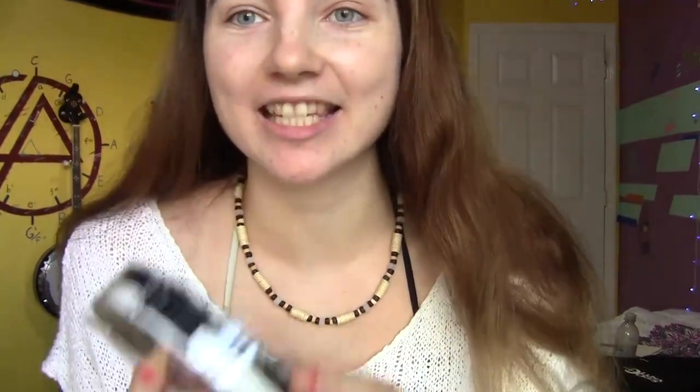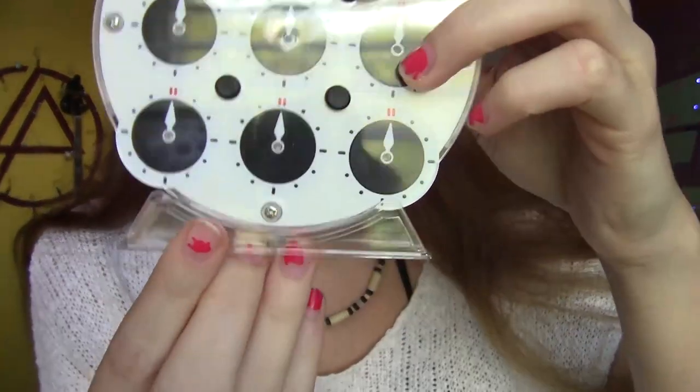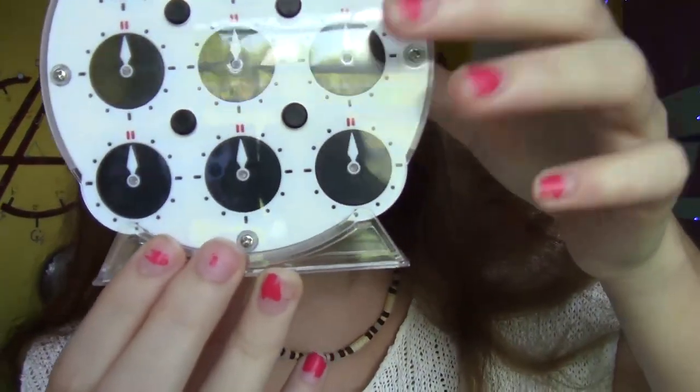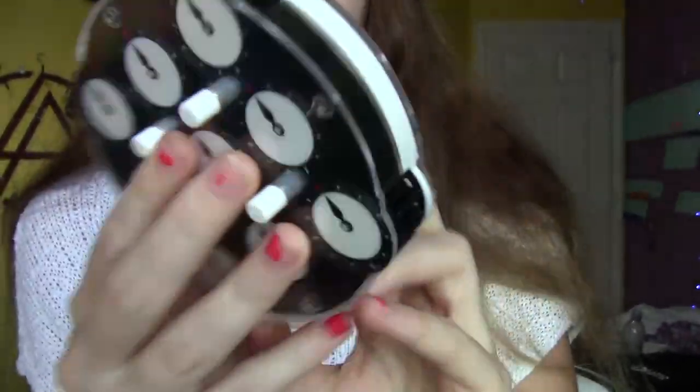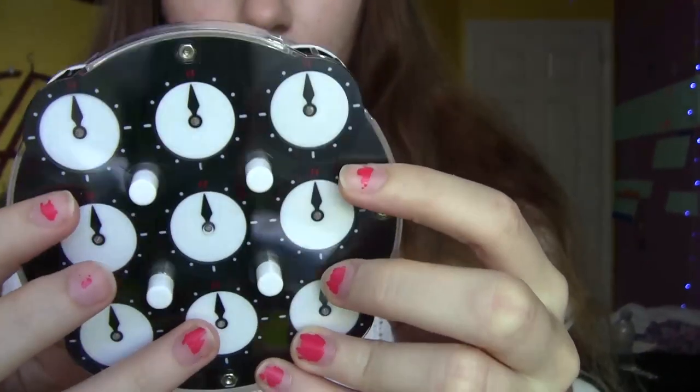Feels like a supreme clock. Oh my god, it has a stand? Wow, that is so cool. How come I didn't think about making a stand? The first ever, to my knowledge, clock stand. Dope. And then, as we can see, we have black pins on the white and white pins on the black. So that's pretty cool.